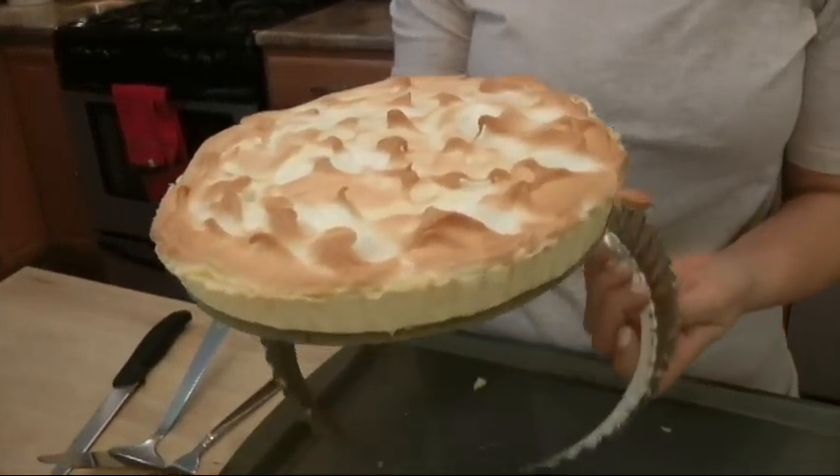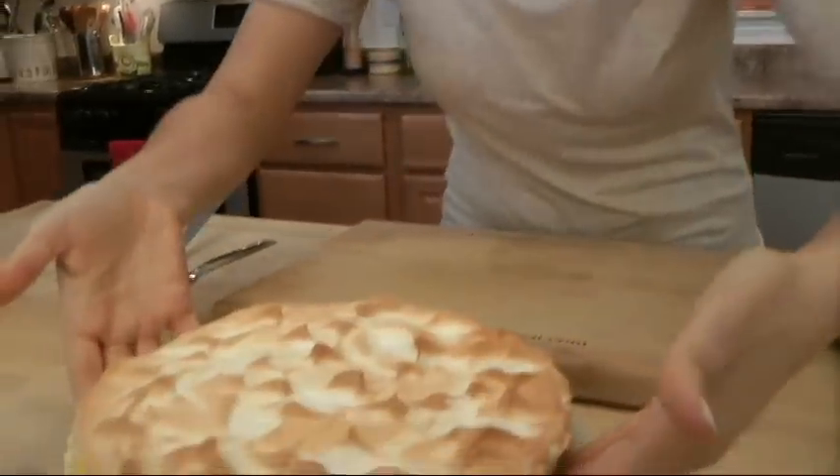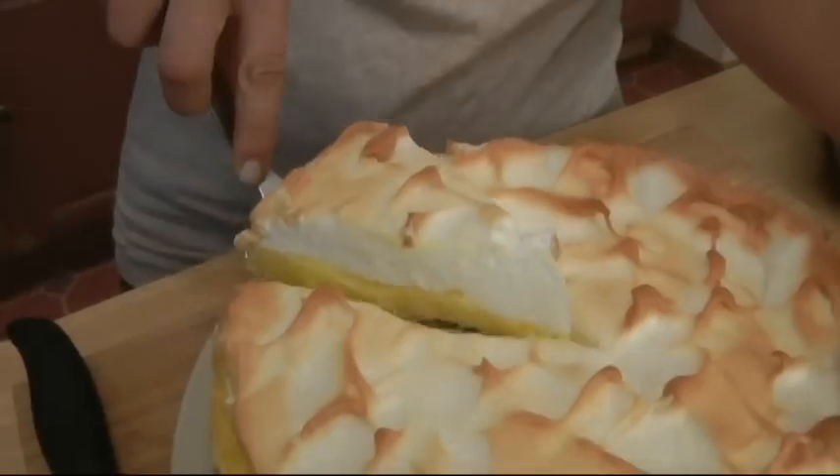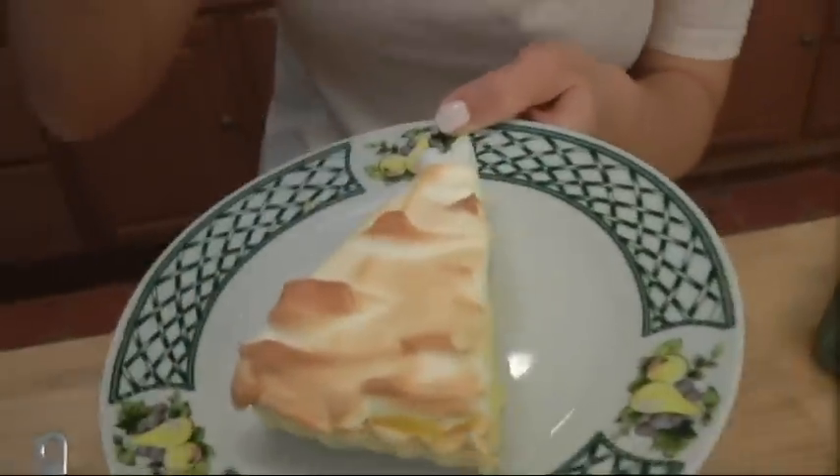I baked my pie at 350 for 15 minutes so it's nice and golden on top, and I let it cool for about three and a half hours. The removable bottom makes it extremely easy to get out of the tart pan — look at that, the crust is perfect. And here we have it — isn't that gorgeous? Going right in. It is so, so good. Really lemony, exactly how it should be. The meringue is super fluffy. I hope you guys enjoyed spending time with me. To get this recipe and others, check out my website at www.lauraininkitchen.com. See you next time, bye!